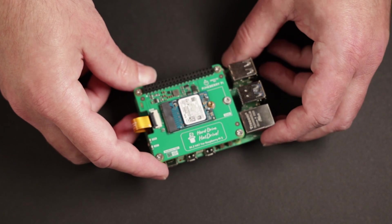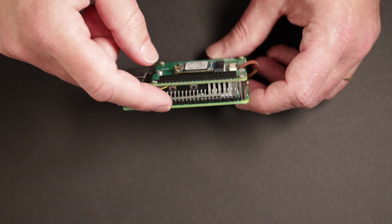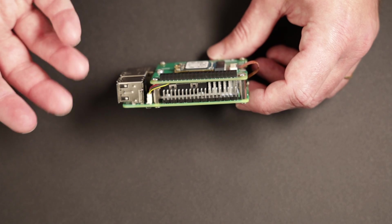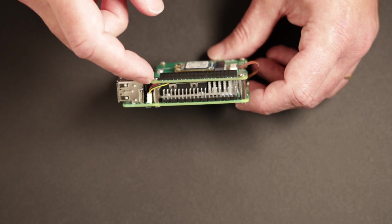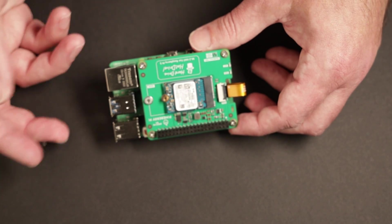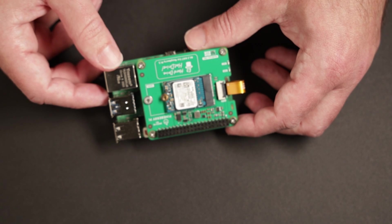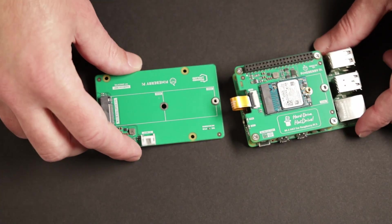Pineberry Pi sent me this hat drive to test. They didn't include the extender header accessory that's supposed to come with it, which would let me plug the hat into the Pi 5 through the GPIO pins. It's not really needed though — I've been using it without the extender header and it works fine. It does add some capabilities, like pulling power from the 5-volt GPIO, but using the FPC cable alone works just fine. The FPC is also able to provide 5 volts, and there are power controls on the board that provide the 3 volts the SSD needs.